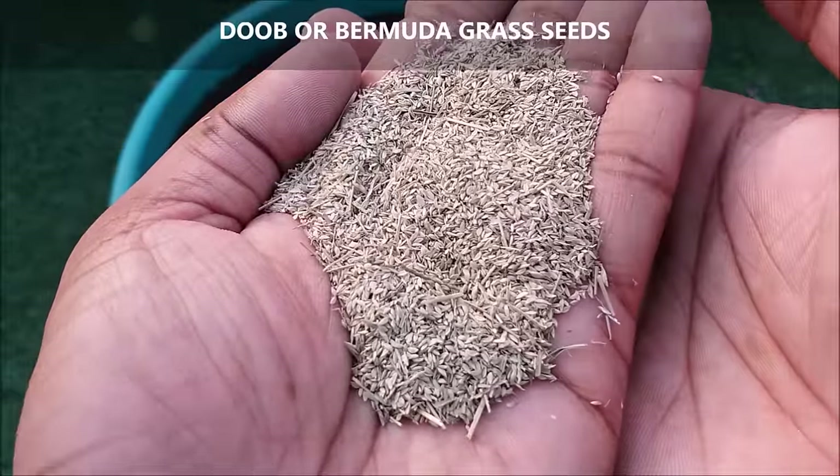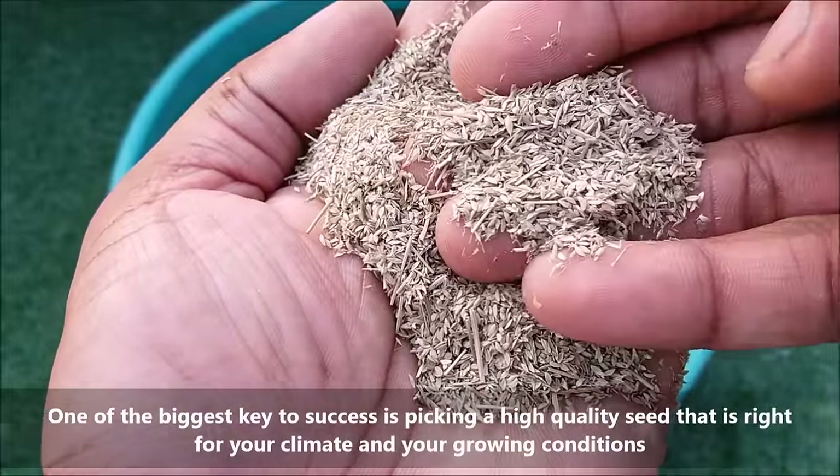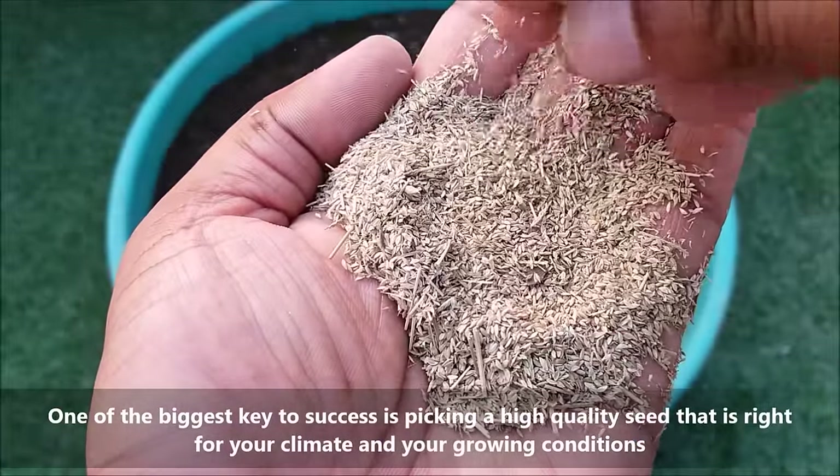One of the biggest keys to success is picking a high quality seed that is right for your climate and your growing conditions.